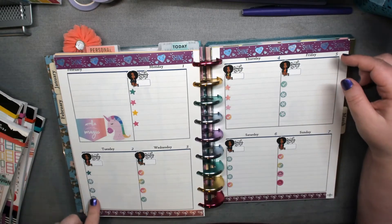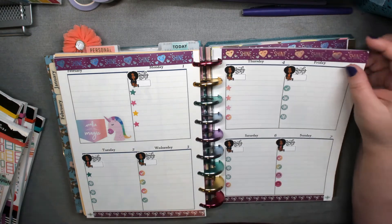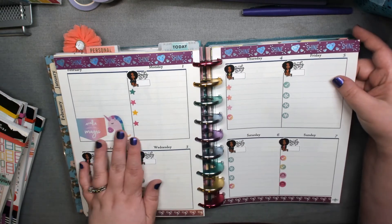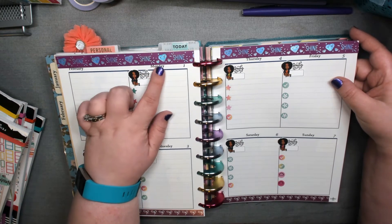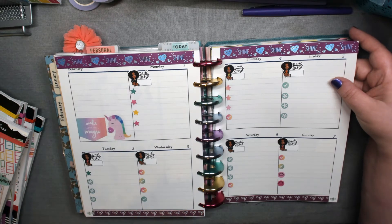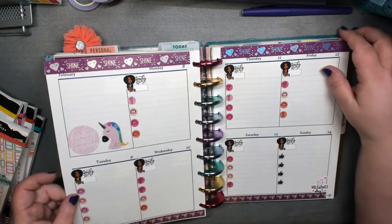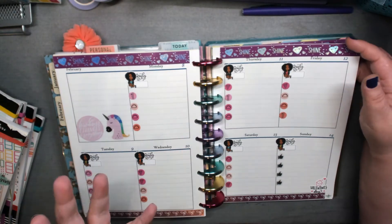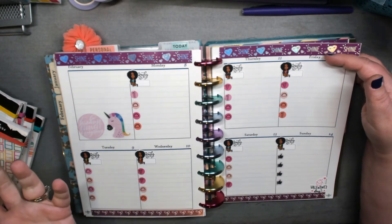I started using up all these random dot stickers from basically my sticker graveyard — but instead I'm reusing them. When I went through to look for stickers, I found a good washi for it, so I put that washi down — it is a smidge too big for my margins. At first I was picking out purplish or pink quote stickers, and then I found these unicorns that were both pink and purple, so that's when the purple got tied in with the pink.